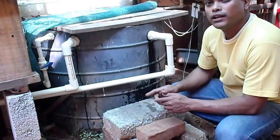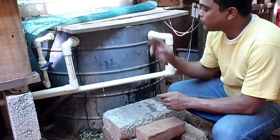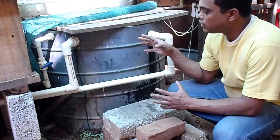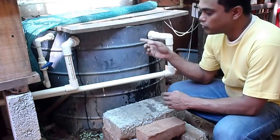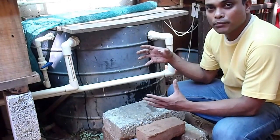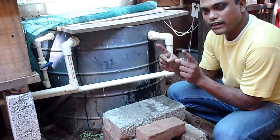Hi, today I am going to be building a swirl filter. My 500 litre fish tank has about 30 tilapias now, after I have moved about 10 upstairs. There is still a lot of solid waste getting built up because the tilapias are now about 8 inches.